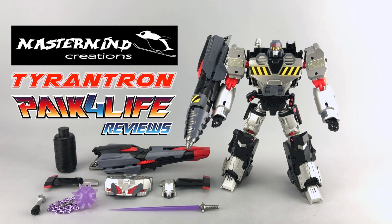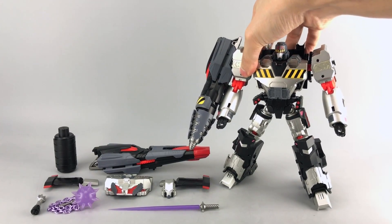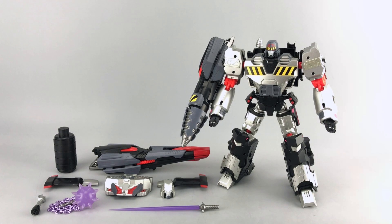Hey everyone, this is Pig4Life and in today's P4RL review we'll be taking an early look — more of a preview than an actual review — of Mastermind Creations R28 Timetron, which is obviously their version of an IDW More Than Meets the Eye inspired Megatron or Megatronus. This is a pre-production sample; it's actually more like a test shot, not even the latest test shot they have out.